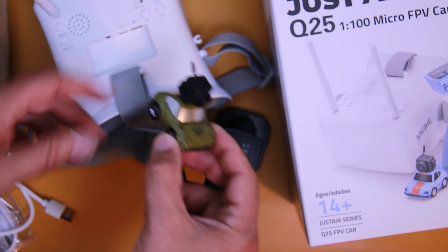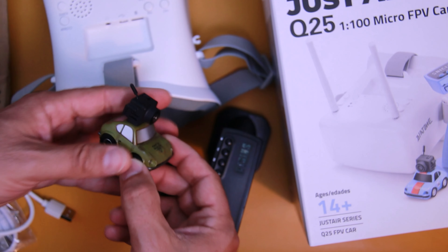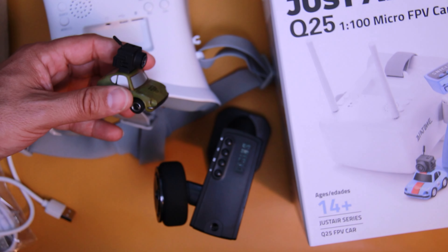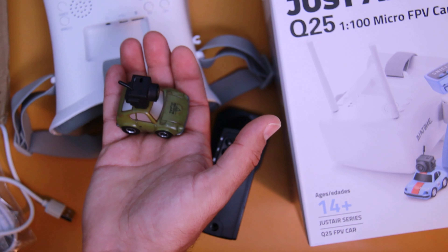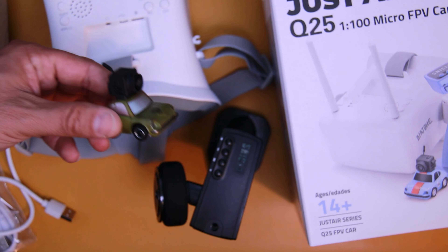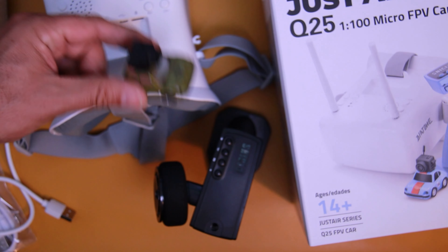Familia, volvemos en unos días con nuevos tutoriales, y les voy a ir dando el update, la actualización con lo que es el coche buggy que estamos imprimiendo en 3D. Así que quedarse atentos al canal, nos vemos en una próxima publicación. Un saludo a todos, hasta la próxima.